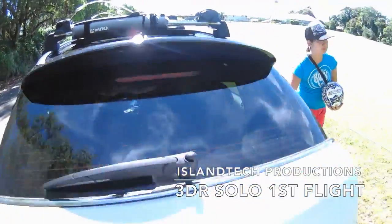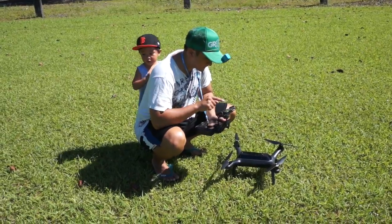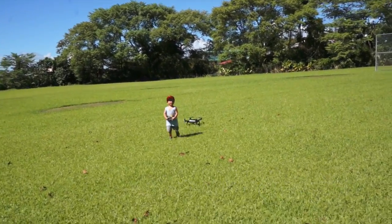Hey everybody, we just took our solo out for our first flight. Here comes a nice case and some pre-flight checks going on. Xavier is helping me out.